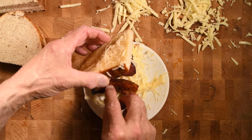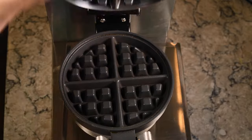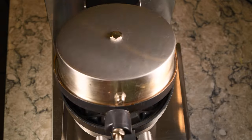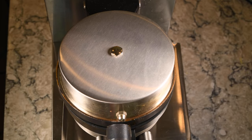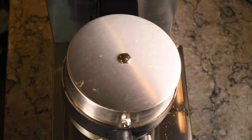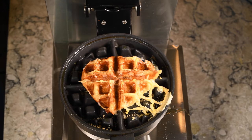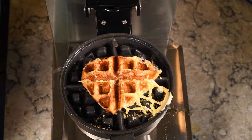Now it's time to put this on the waffle iron. Yep, I'm cooking it in a waffle iron. Put it right in the middle, close it down, and let it cook. Four minutes later, you have a wonderful Texas-style grilled cheese sandwich.